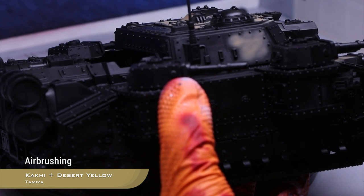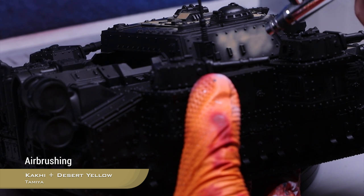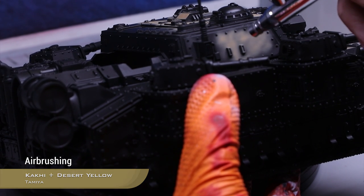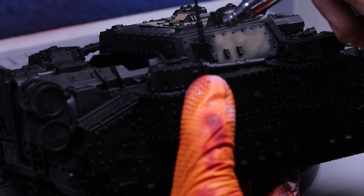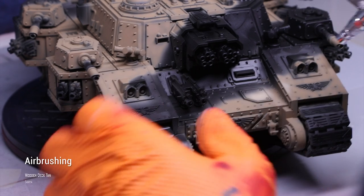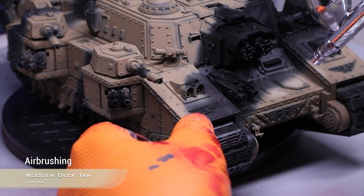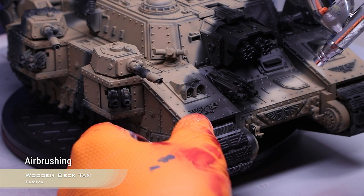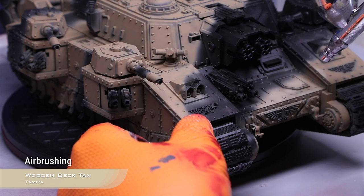I'm spraying this color in a mottled pattern instead of doing it in a solid coat, to create more texture and visual interest. As you can see, I'm trying to avoid the recesses, and instead I'm concentrating this pre-shading onto the center of each shape. At this point I realized that my initial highlight of sandy dust was a bit too much. For the next time I will leave more of the black showing, but there is very little I can do now, so I will have to rely on my panel lining to do quite a bit of heavy lifting.